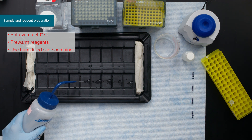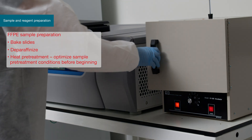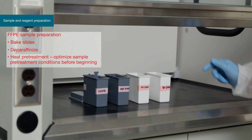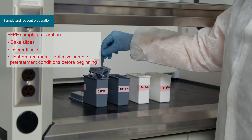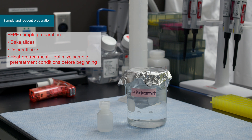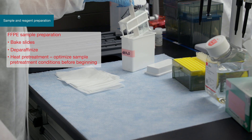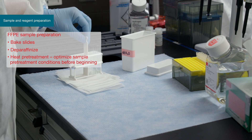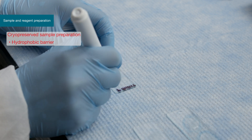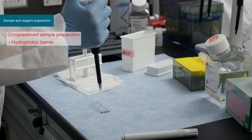Both cryopreserved and FFPE tissue samples can be used in this assay. If using cryopreserved tissue, samples should be fixed overnight before beginning. If using FFPE samples, slides may need to bake to promote tissue adhesion. FFPE samples should be de-paraffinized and rehydrated. After de-paraffinization, perform the heat pre-treatment by submerging the slide rack into the 1X pre-treatment solution on a hot plate heated to 90 to 95 degrees Celsius. Incubate for the optimal time, then wash the slides with distilled water twice and transfer to PBS. Draw a hydrophobic barrier around the tissue sample, allow to dry, and cover the tissue with PBS to ensure it doesn't dry out, taking care not to touch the barrier.